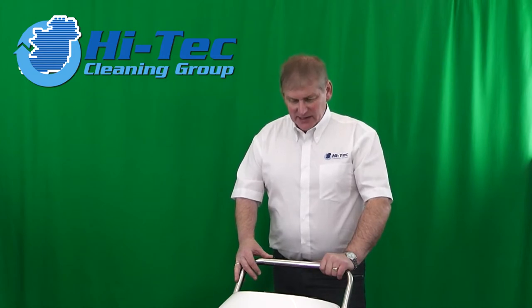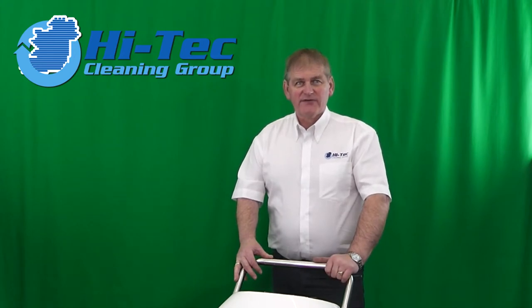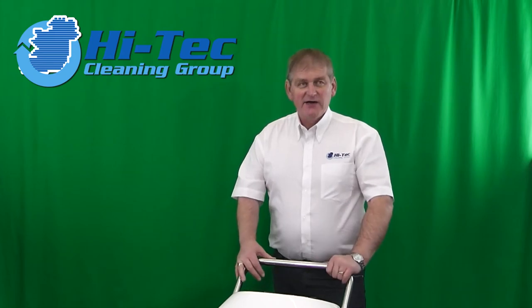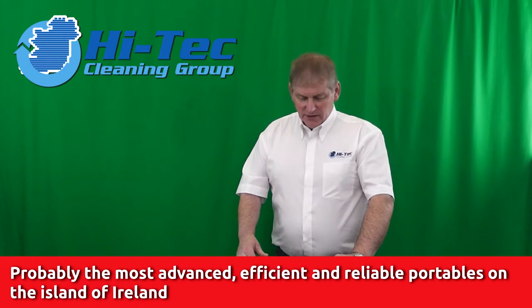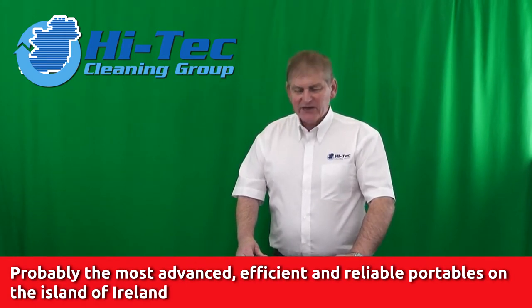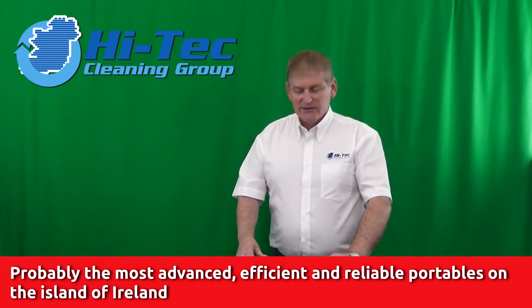Thank you very much for dropping in. My name is William Little of High Tech Cleaning Group in Ireland. I'm the Irish distributor for Alltech Network. I've been distributing Alltech equipment for some 24 odd years. Today I'm describing probably, without a shadow of a doubt, one of the most advanced, reliable, most professional water extraction machines that you're going to find on the island of Ireland.